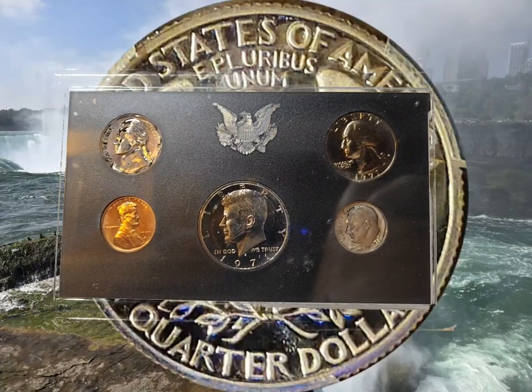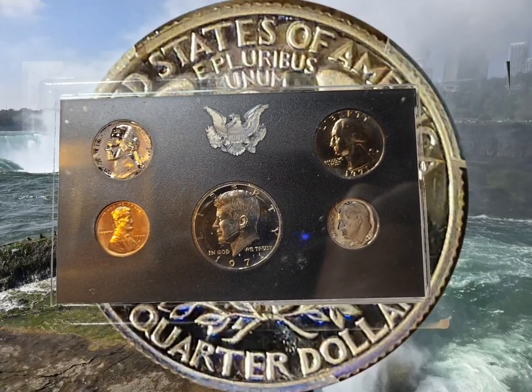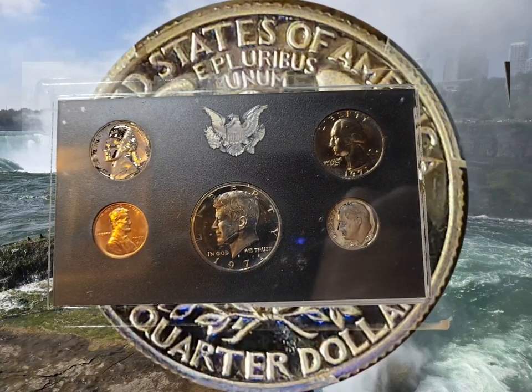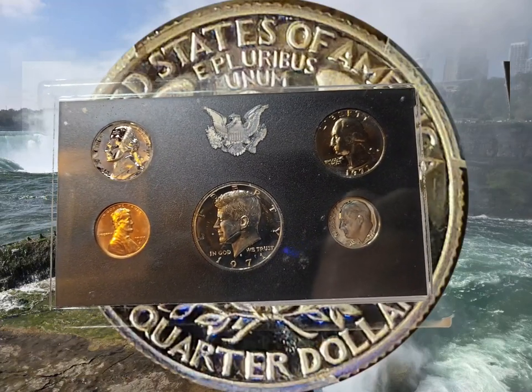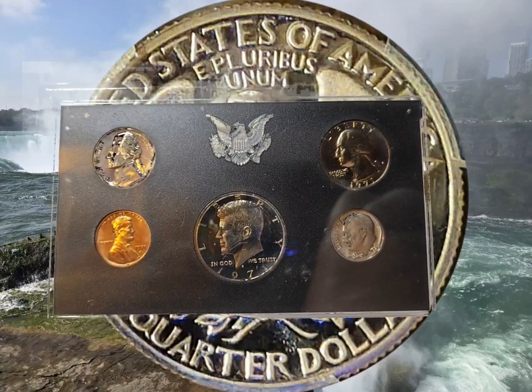Hello again, my viewing public. Today, as you can see, we're back at the proof set. We're going to do every one of these coins and see whether buying a proof set is actually worth the time and the money, or if it's just worth for collector value.